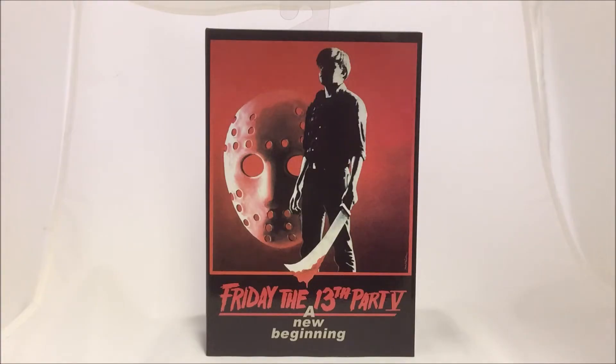Hey guys, Hartman back for another review. Today we're going to take a look at the Friday the 13th Part 5: A New Beginning Ultimate Jason figure, made by NECA Toys. It's actually based off the dream sequence in which Tommy sees Jason in his dreams and hallucinates — so it's not really depicted as Roy as Jason, just to make that clear.